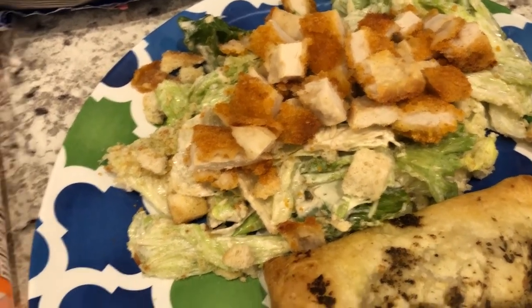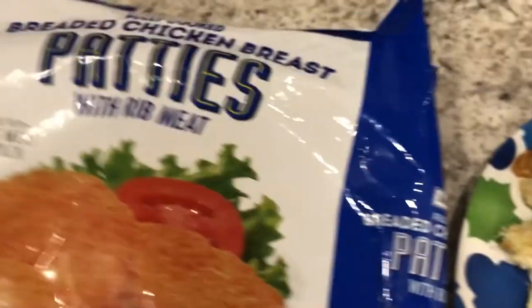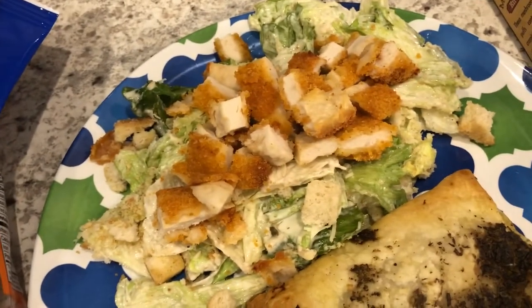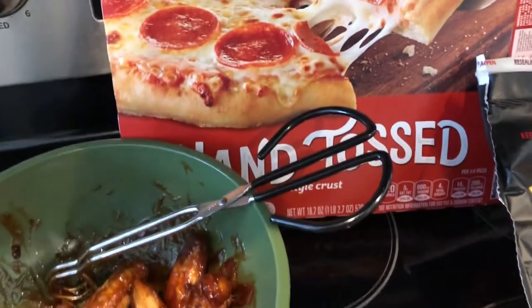With it we are having a Caesar salad kit from Aldi, and I added some breaded chicken patties on top that I had in the freezer and wanted to use up. I have two more in there that I still need to use. Quick and simple dinner tonight.